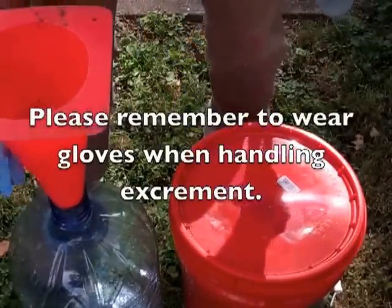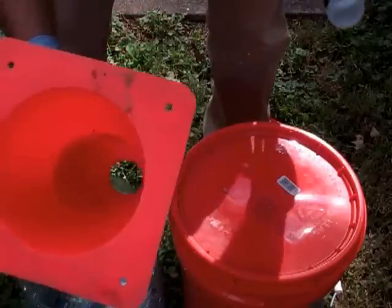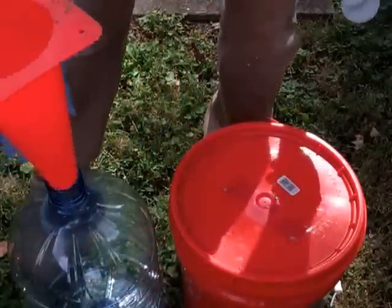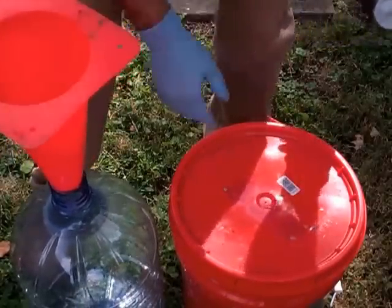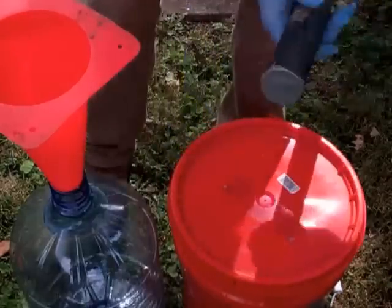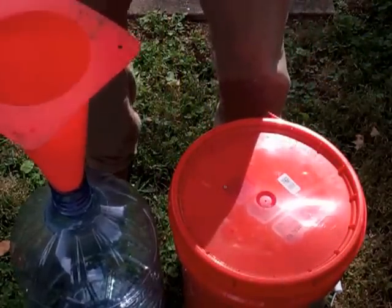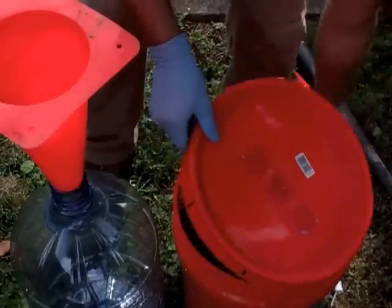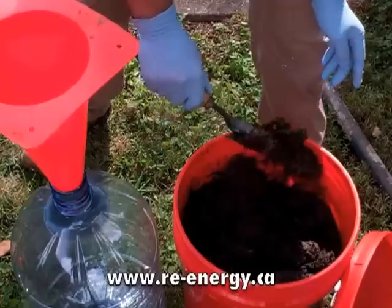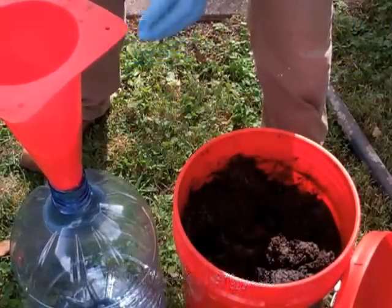Attempt number three. Finally got a funnel, which is just a cone I cut the top off of. We'll see if this will actually work this time. I am just going to shovel it in there, but I have a pipe that I can actually fill this thing with, which is recommended by that website.